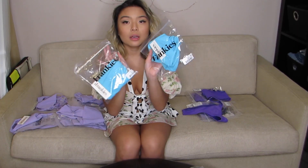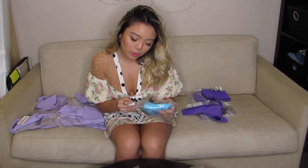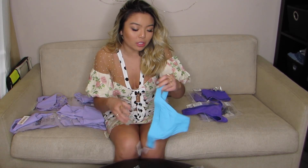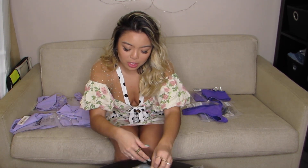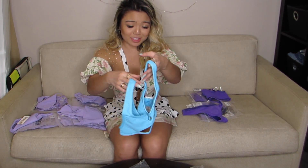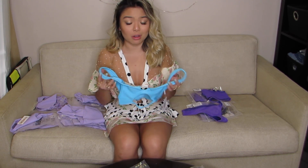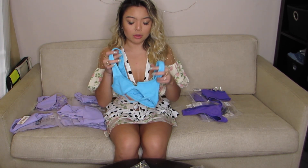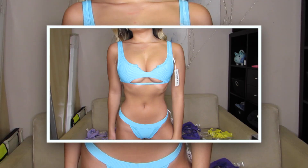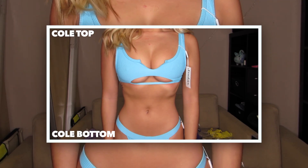I love blue. Oh my god, can I buy all of it? Can I have their whole collection, please? This is the Coal bottom in the most beautiful blue you can imagine. Oh my gosh, it's so cute. And then this is the matching Coal top. This is really cute. It's like you're wearing a tank — a really cropped bra tank. It has like a cutout at the neckline and then a cutout at the bottom for that underboob trend, you know, that we all love and hate. I love it.